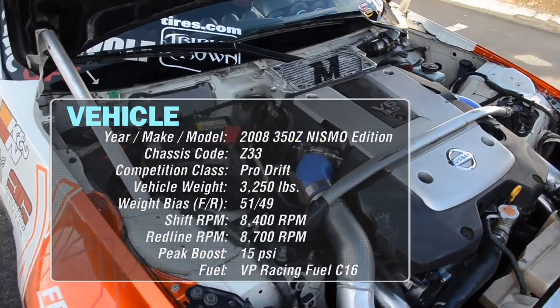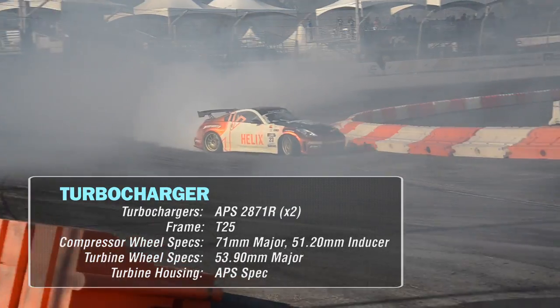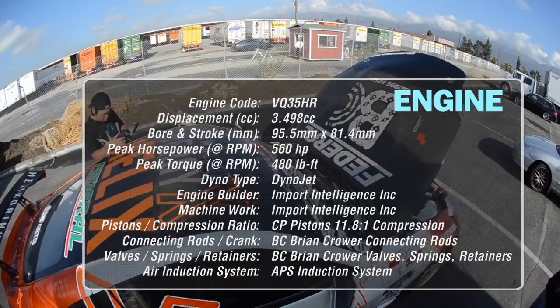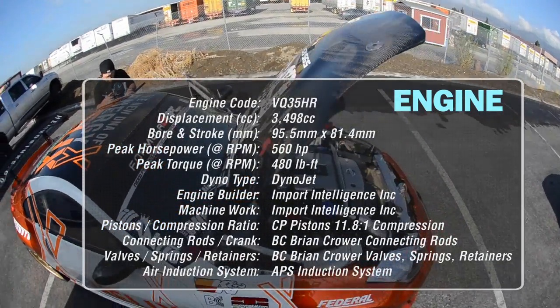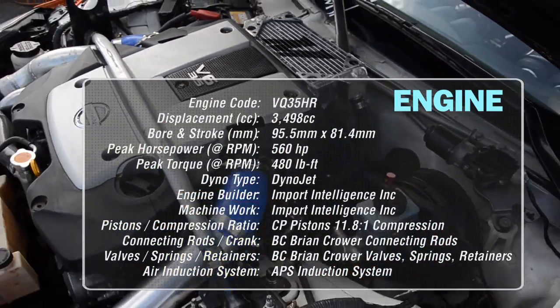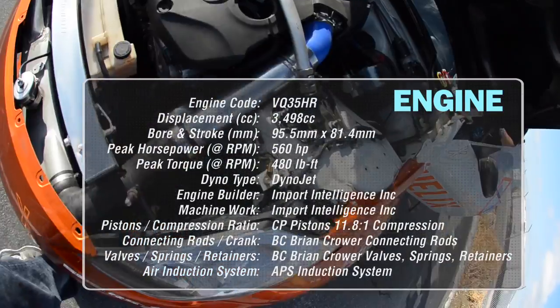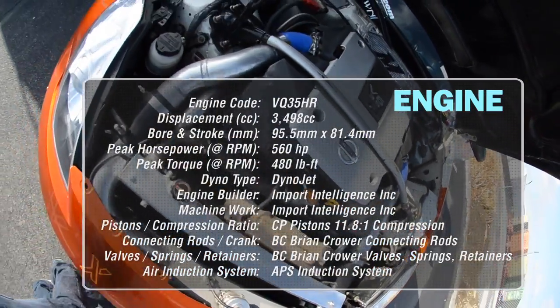This 350Z utilizes Nissan's VQ35HR powerplant, equipped with twin turbochargers. This particular 350Z is twin turbocharged with a fully built engine by Brian Crowher. Brian Crowher forged internals keep the displacement at 3.5 liters while bumping up static compression to 11.8 to 1. Various Nissan OE and Nismo parts round out the rest of the bottom end.